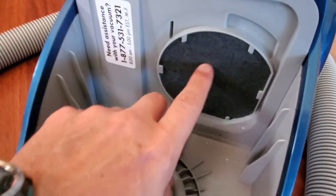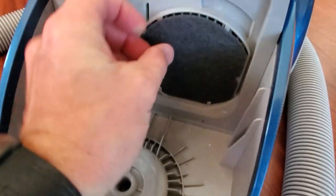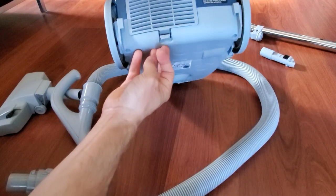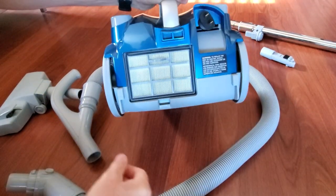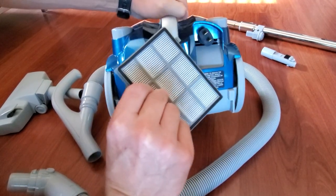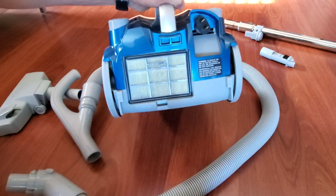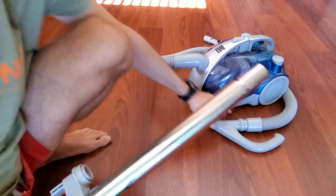So this is the container. In front of the motor we have another filter that is also washable. In the back we have another motor filter which you can remove — this is also washable. This one is only for the exhaust coming out of the motor.